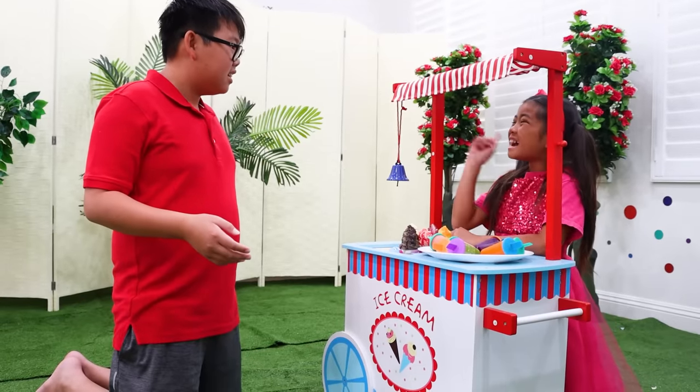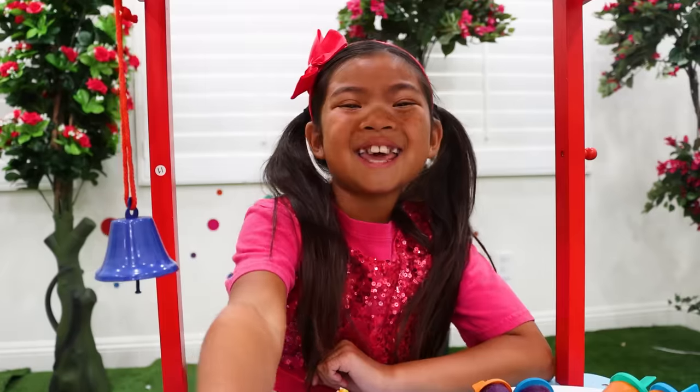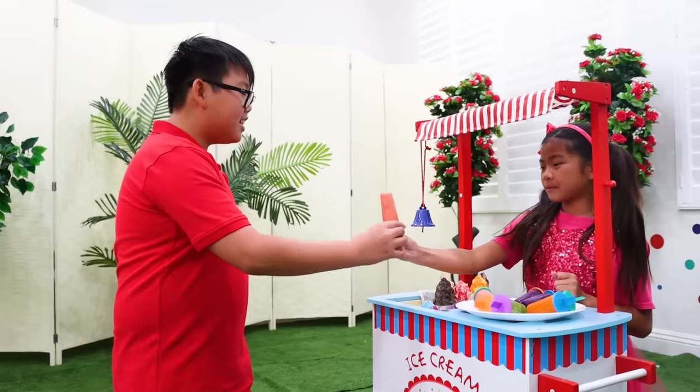Can I have one please? One dollar! Okay! Here you go! Thank you! Here you go! Thank you!